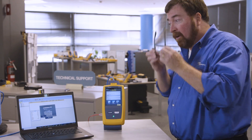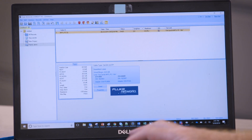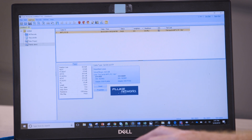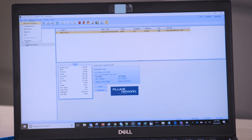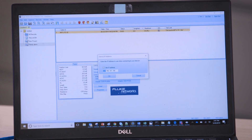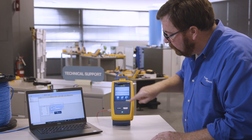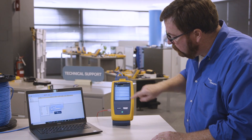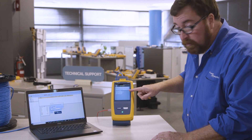I want to show you a new feature now in LinkWare PC. This feature is available up in the corner under Options. I'm going to select Options, and the first choice there is Device IP Address. I can put in the IP address of my Versive unit from the Tools menu — I'll swipe up to the Network button, and there's my IP address.